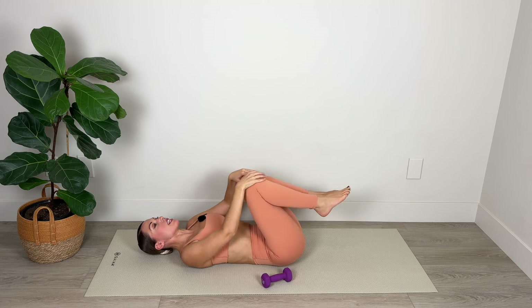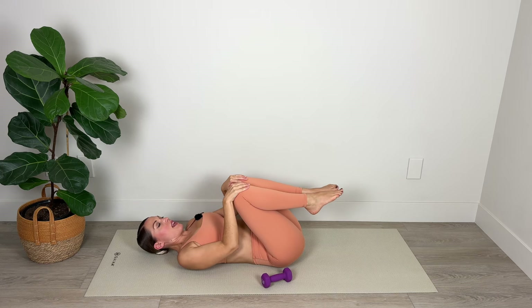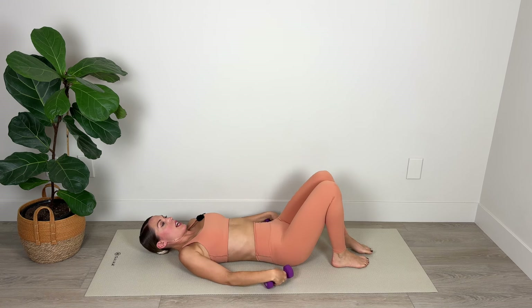Bring your knees in towards your chest for a moment, breathing in through the nose and out through the mouth. Stretching out the lumbar spine for three, two, and one. Okay, let's switch sides.